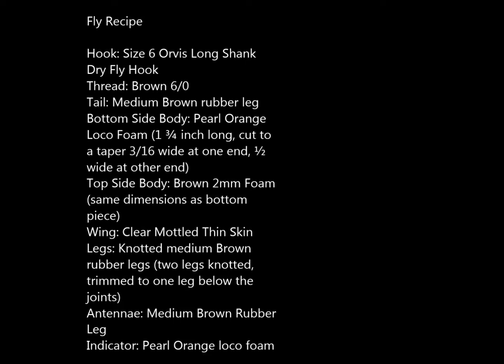The next slide gives the recipe for the pattern in text, and also gives specific measurements for the cuts and the angles of the pieces of foam that you see in the picture.